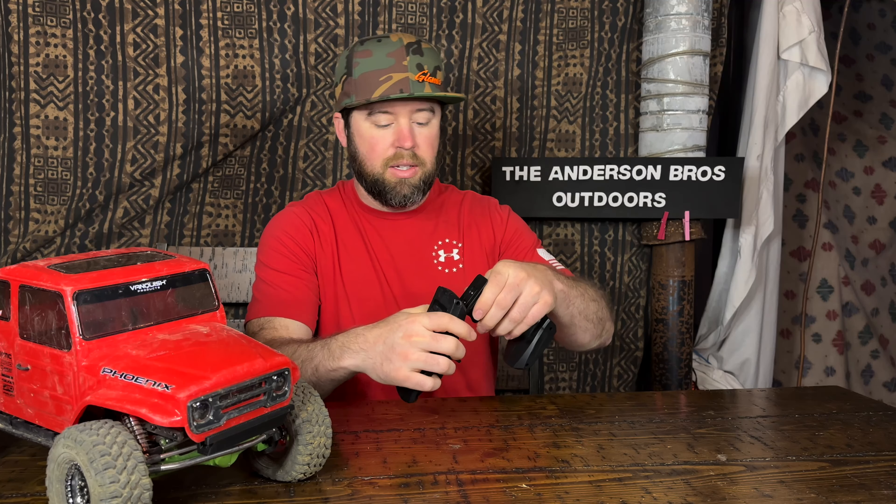Conceptually the controller is awesome — it's four channels so it can control overdrive and dig. It's nice and snug in your hand, not huge and bulky, and it breaks down into two pieces for travel. However, in practice it's not my favorite because the connection between the controller and receiver isn't fast enough. I'd rather have a stock Traxxas system over this.